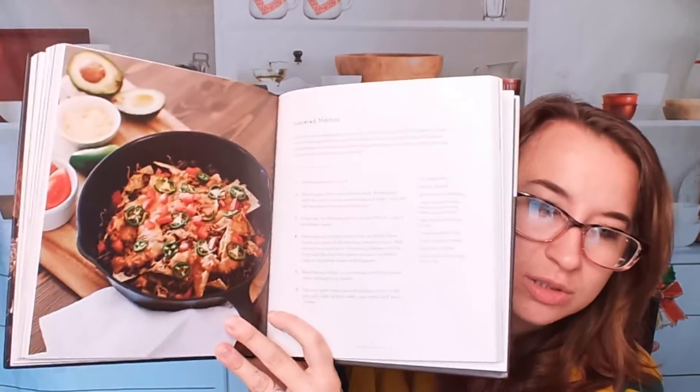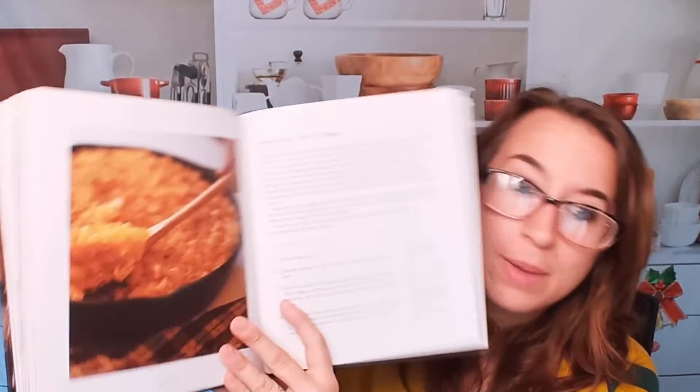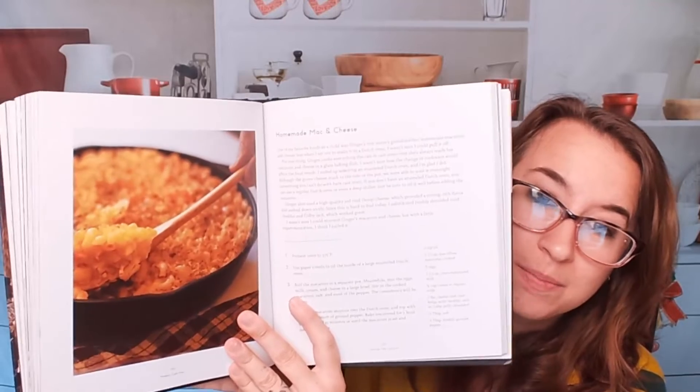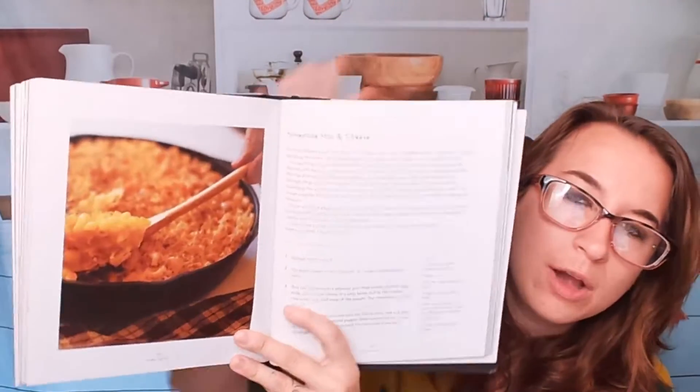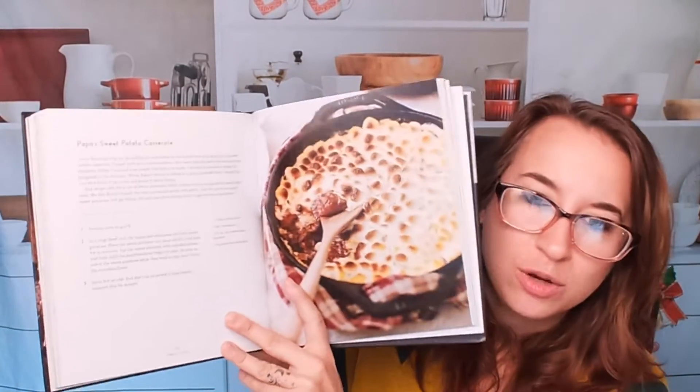Here's layered nachos — that seems like it'd probably be a fairly simple recipe. Baby limas, field peas, and homemade mac and cheese, which is a classic and sounds super tasty. We also have a blurb about each recipe at the very top. Papa's sweet potato casserole — perfect for Thanksgiving time.